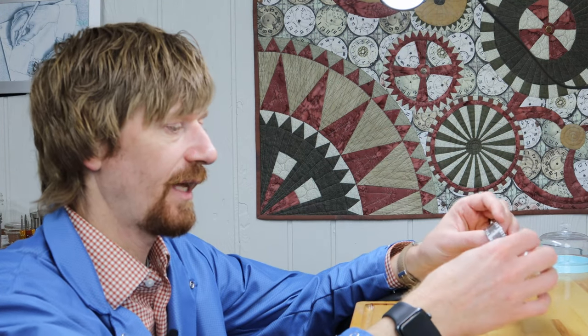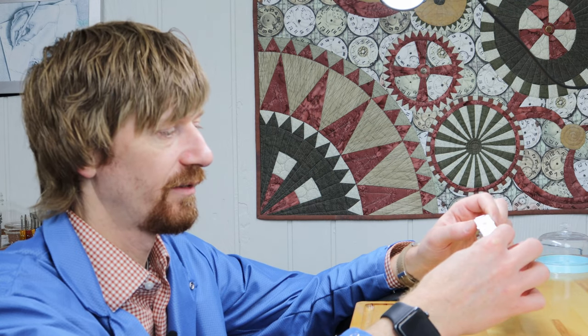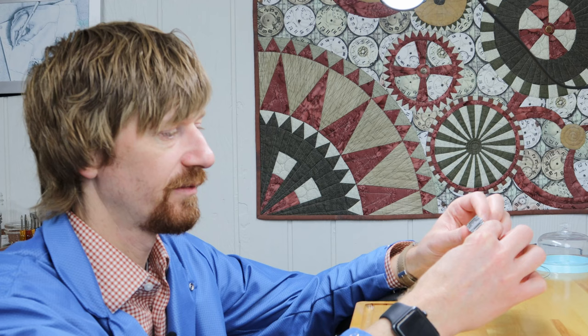I want to thank again Omega for sending out the watch, letting us put it through the tests, and having the chance to open it up and look at what's going on. It's a great watch. So for Professional Watches, I'll be signing off. Thank you so much.